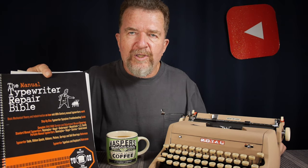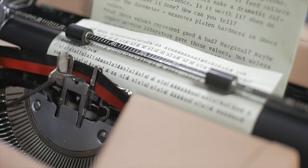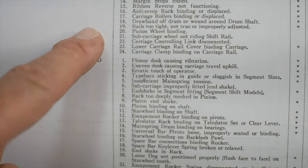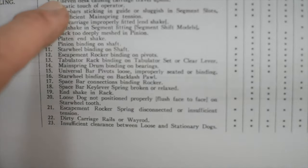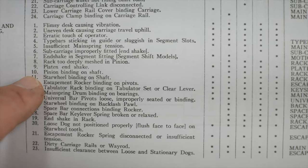I remembered I have the Manual Typewriter Repair Bible — one of the typewriter bibles that Ted Monk puts out. This one covers basic mechanical theory and troubleshooting information on typewriters, covering a lot of the old standard uprights and also mid-century American portable brands, including this general era of Royal Quiet Deluxe. There's a troubleshooting section listing symptoms, and under 'crowding and/or piling' there are a series of remedies or things to check based on brand.